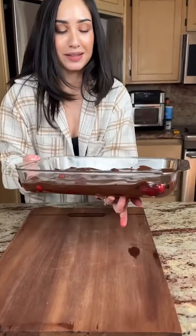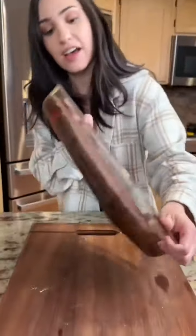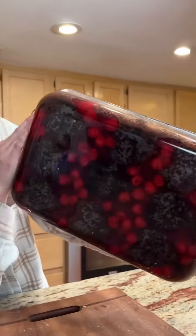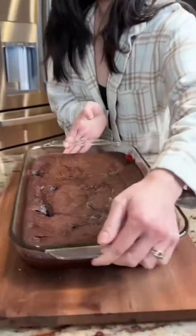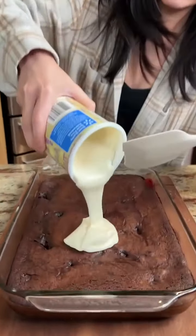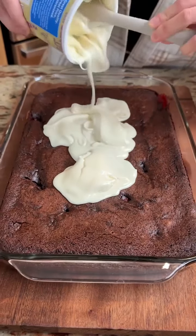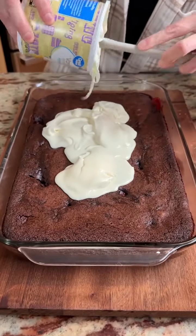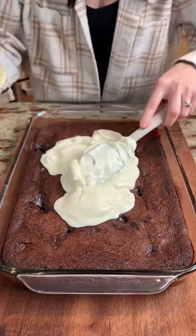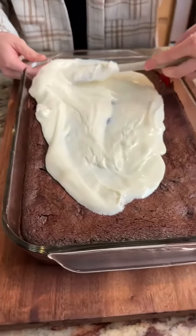All right, let's go! Yummy — look at that, look at this beautiful cake! Those cherries on the bottom — that is so cool. We're gonna take some frosting here; this is just regular vanilla and I did warm it up so it's nice and ready to go. Get that all out — who doesn't love vanilla frosting on chocolate cake? It's the best!